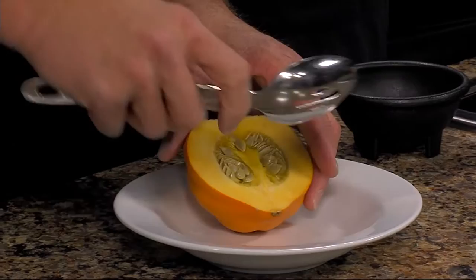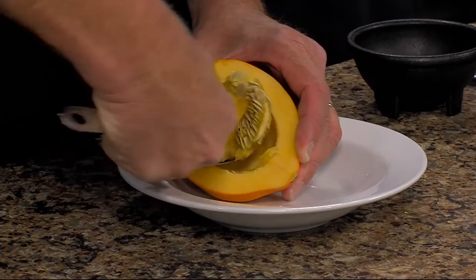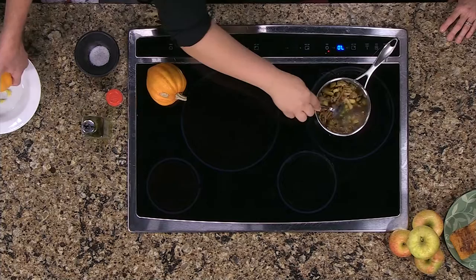You're going to cut it in half and scoop out the guts. You roast them first and then you fill them, because they take about 30 minutes to roast depending on how big they are. Just put them on a pan, sprinkle with olive oil, salt and pepper, and pop them in the oven.